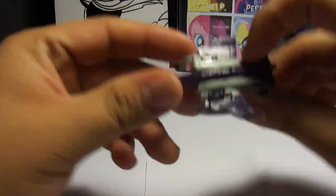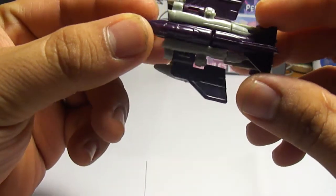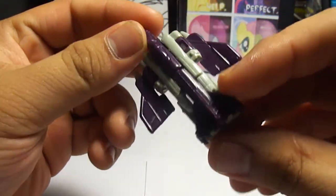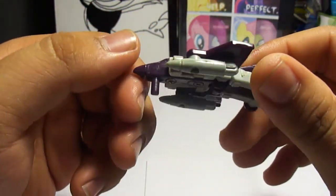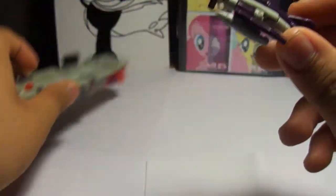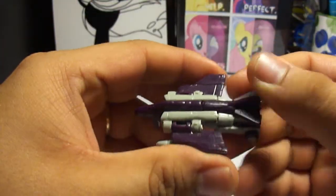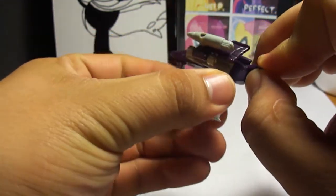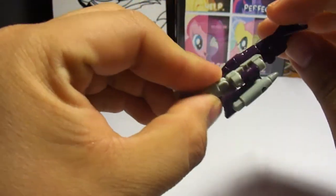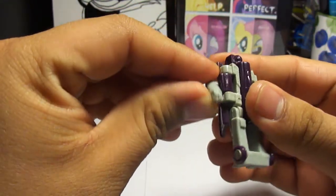So I got this little guy. He's a little bitty jet — very dark purple jet with some gray. There's only two colors on this guy. It's very tiny. He has a little peg to clip into the holes right here. It's a very easy transformation: just flip the wings up, pull the legs down just a bit, then turn this whole section, and then flip the head forward, and that's it.